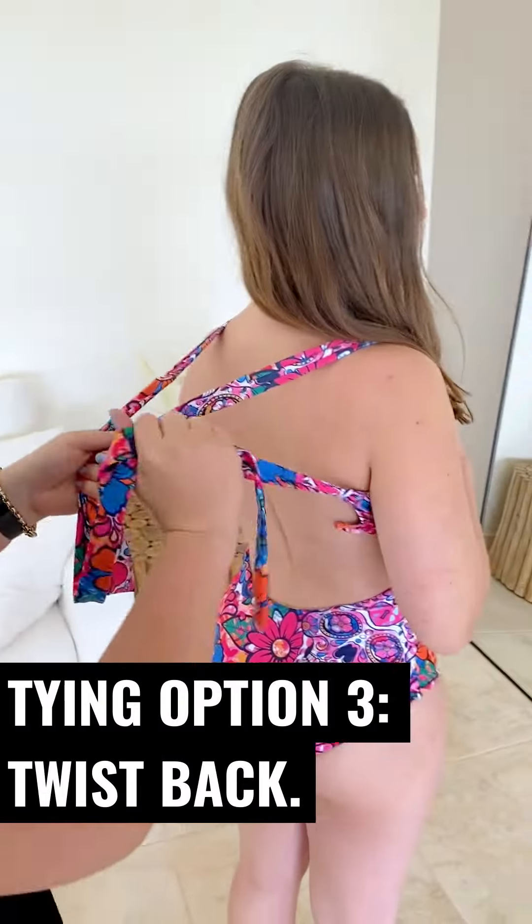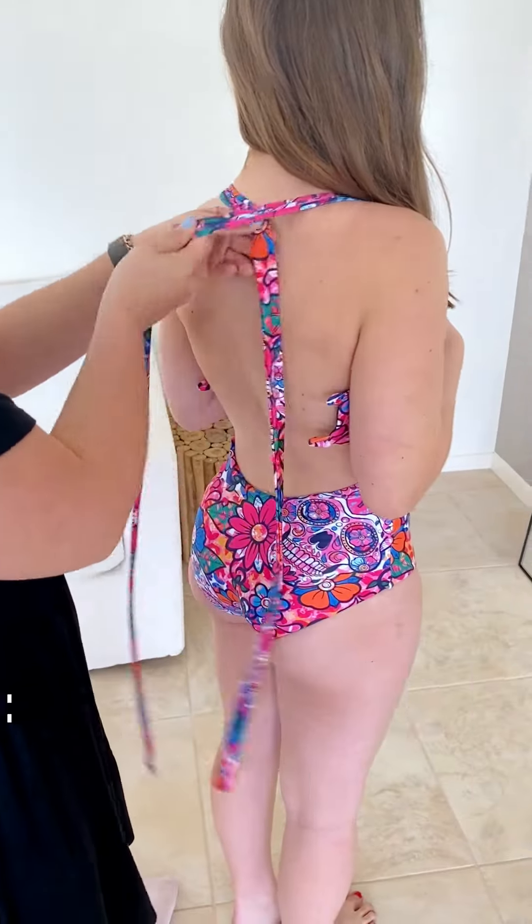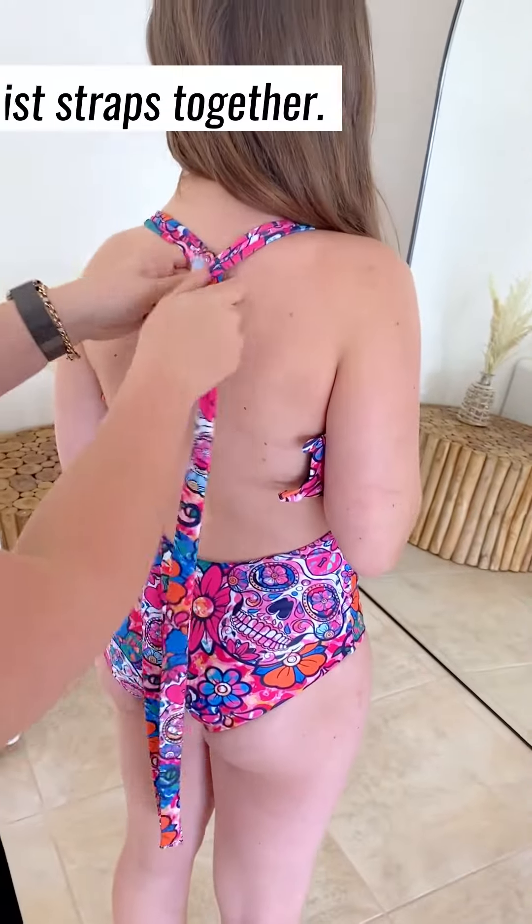This one you might have to get a little bit of help from a friend. The way that we do it is we cross it over, twist, twist, twist, and then just loop through as normal.